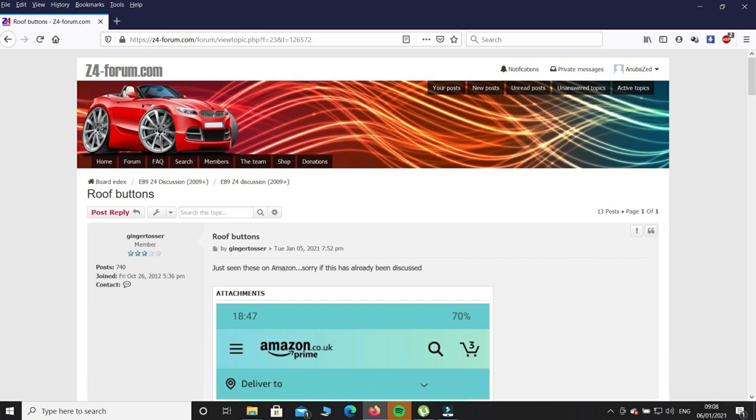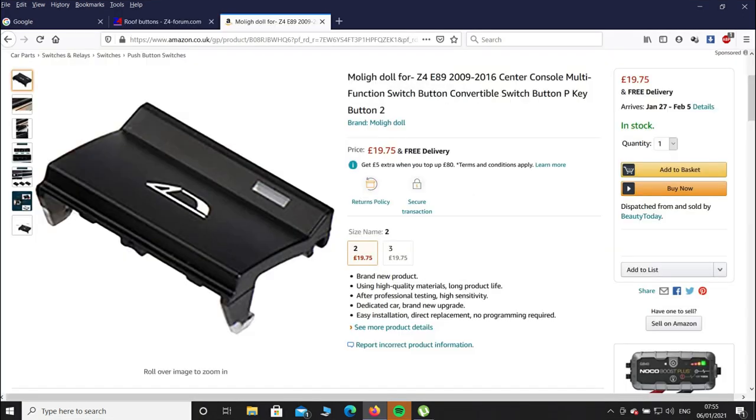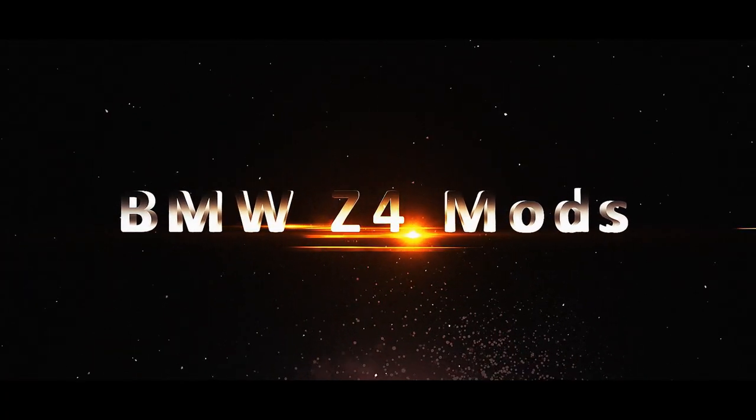I was browsing the Z4 forum last night and came across a post about roof buttons. This guy found them on Amazon, so I had a quick look — £20 a set, a bit pricey but not too bad. The three available are the PDC, the roof up, and the roof down buttons. So I thought, let's make a video and show you the best way of fitting them without breaking anything.